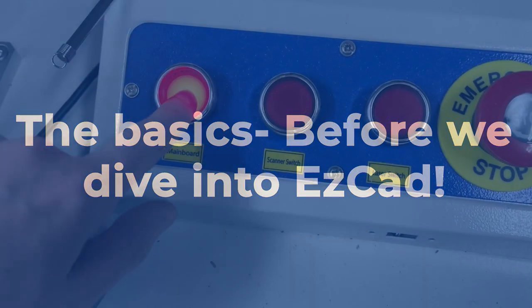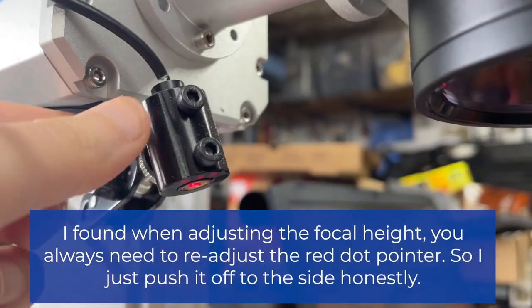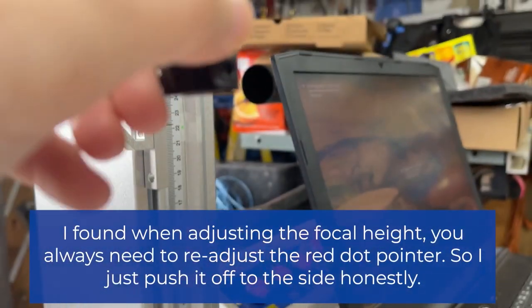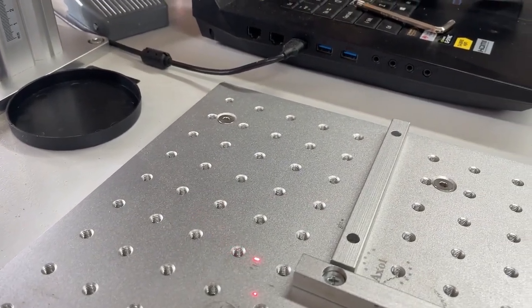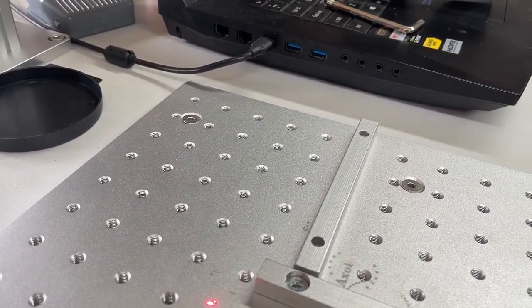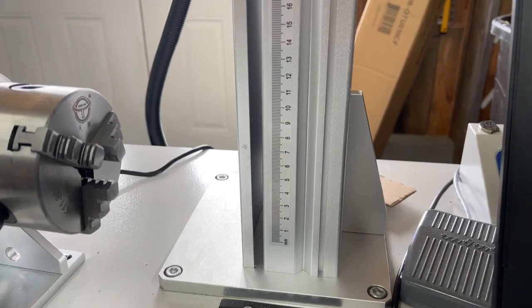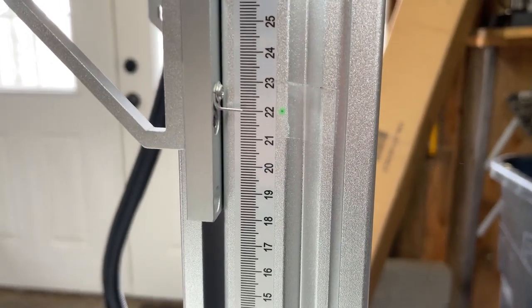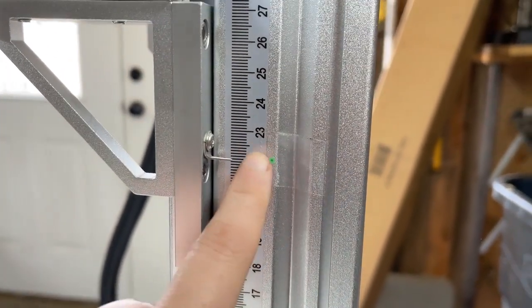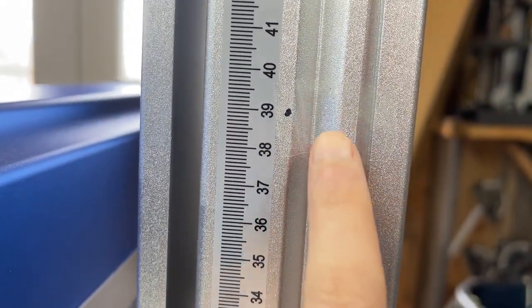First off I'm going to power up my machine by clicking these three buttons over here. We have our little red dot pointer — I personally don't really use this because I find it a bit annoying, but you can use it to get an idea of where your design is going to be on your tray. Let's go over the focal height. The green mark is what I use when I'm doing flat objects and the black mark is what I use when I'm doing the rotary.